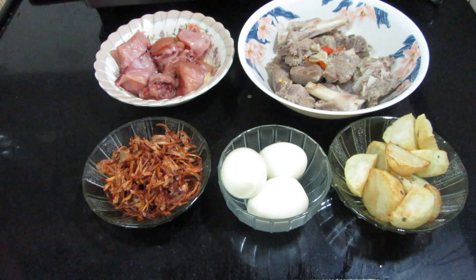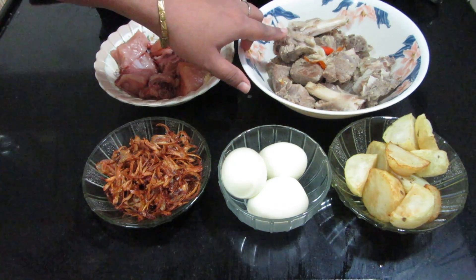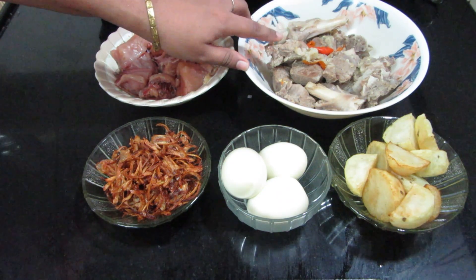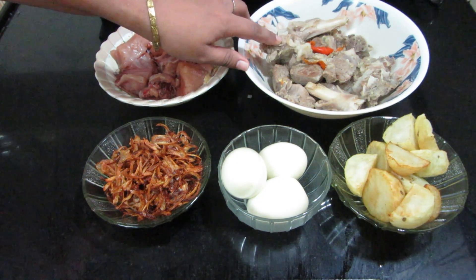The ingredients are made with 1.5 kg of mutton. You can see that I have boiled it. I will add the mutton in the pressure cooker. You need to add the same paste, spices, grains, and salt.